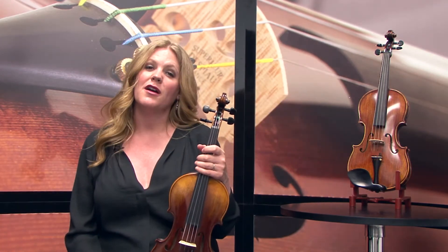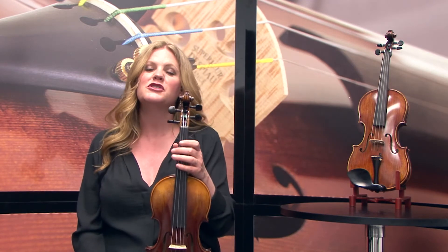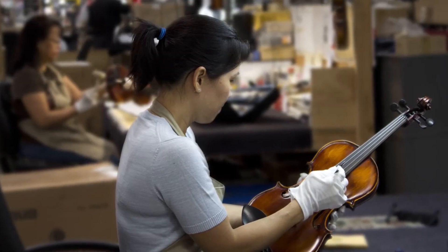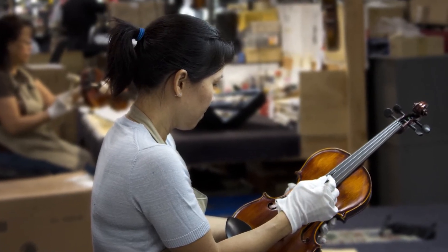Cecilio string instruments are instructor approved and designed with a student instrumentalist in mind. The violins are double checked before being shipped to ensure you get the very best product possible. The CVN-600 is available in full and three-quarter size.